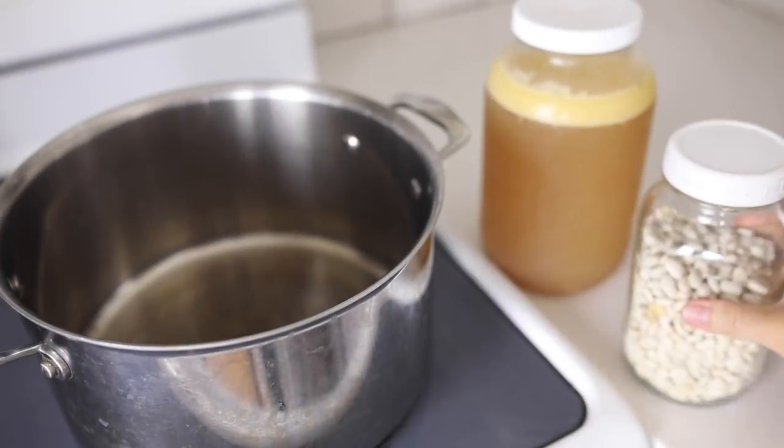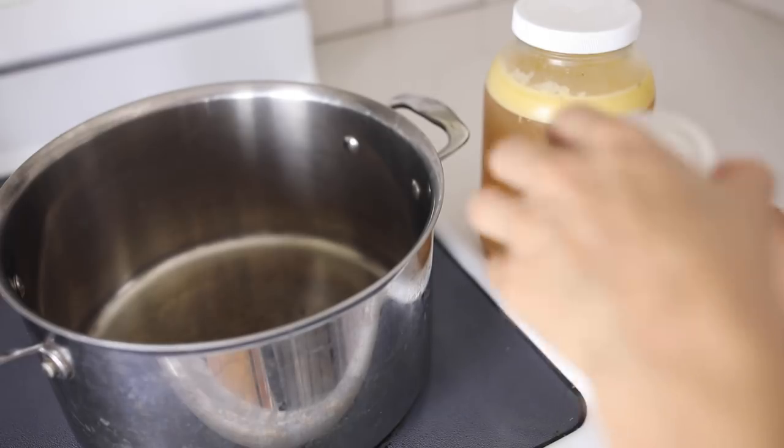I will link the Instant Pot I have below — I use it all the time to make whole chickens. If your chicken is frozen, it might take a little bit longer, more like an hour to an hour and a half. If it is completely thawed out, it'll take about 30 minutes. Mine was somewhere in between, so I did it for 45 minutes.